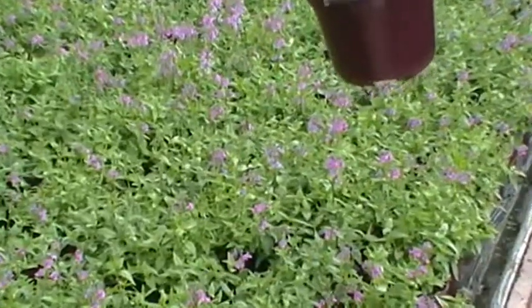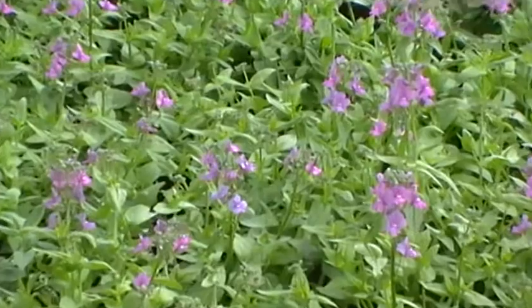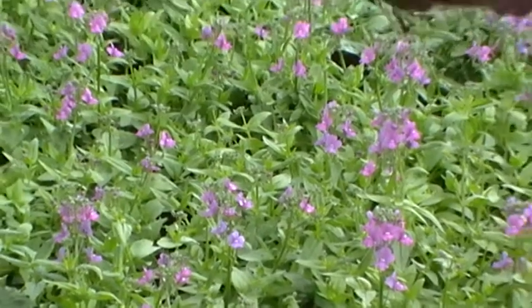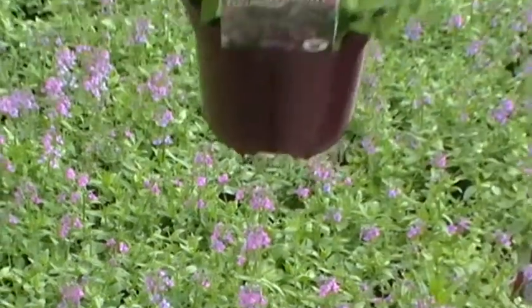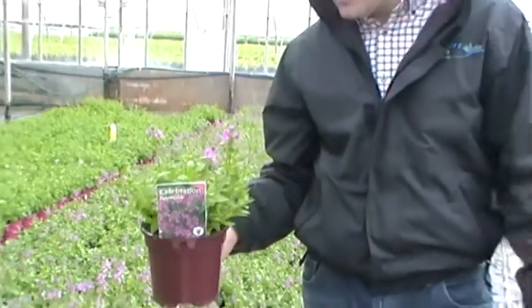They're also great to grow in a container. Grow them in reasonably well-drained soil in the ground just to protect them through the winter months, and give them a good mulching. They'll come back and they are a really nice plant in the garden, well worth having and easy to maintain.